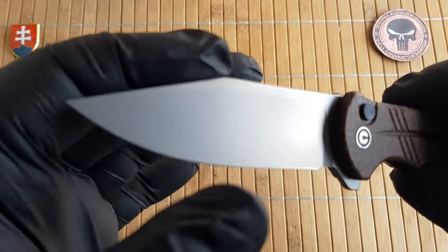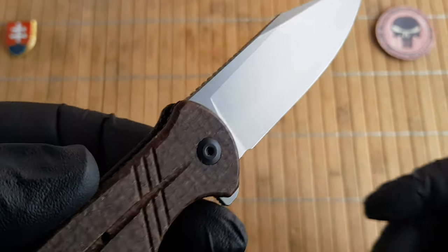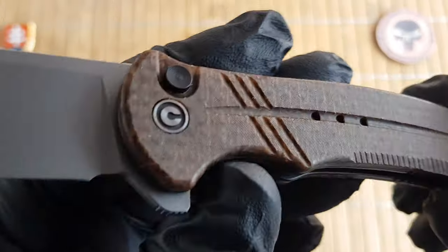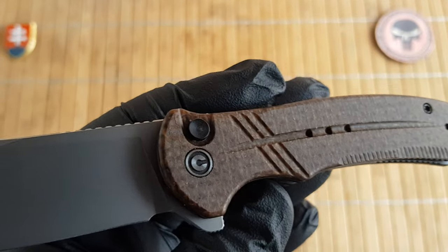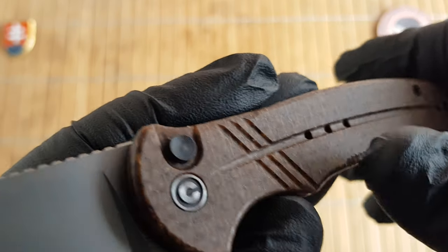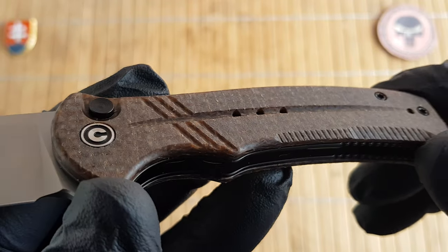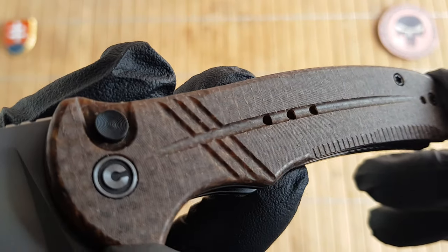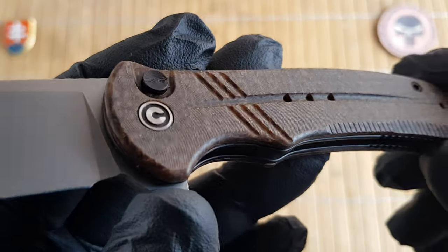It is a really nice clip point profile with a flat grind. On the handles, like I mentioned, we have a burlap style micarta which is slightly buffed, so this one should stay the same while using it. It will probably not soak up as much of your oils from your fingers — maybe get a shade darker.